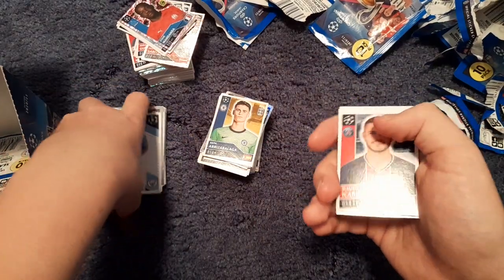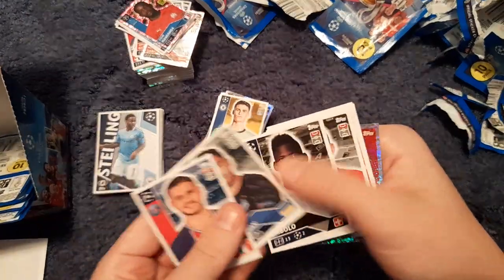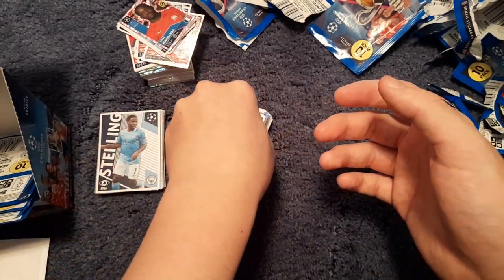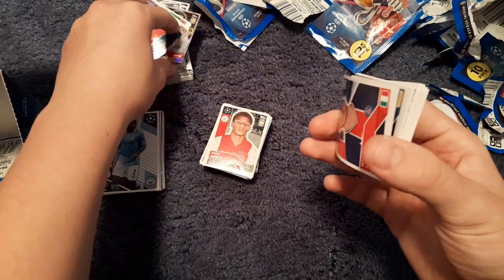We get a Raheem Sterling large sticker, Manu Riccardi, Embolo, Tite, Ecco, Fernando, Gosdans and the Sevilla badge.